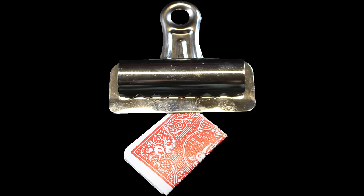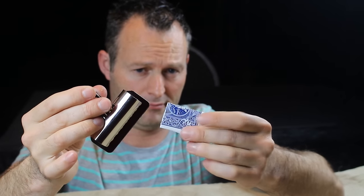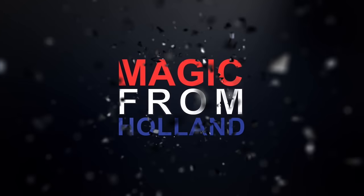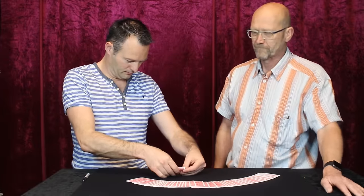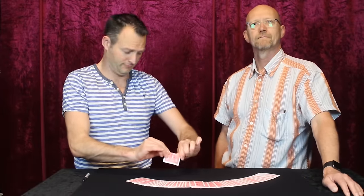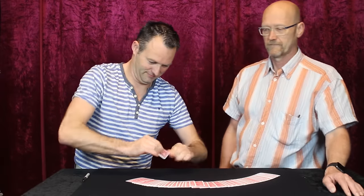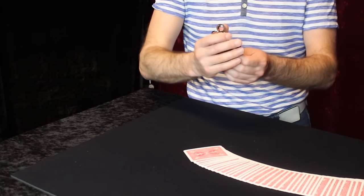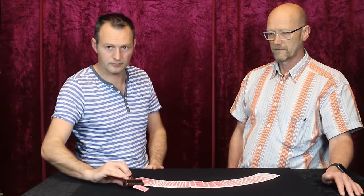What if an ordinary item can be used as a clever switching device? Have a spectator select any card and without looking you fold the card into quarters. Take a binder clip and clip the card at the corner and place it in full view on the table.